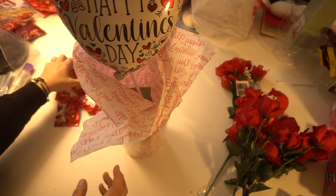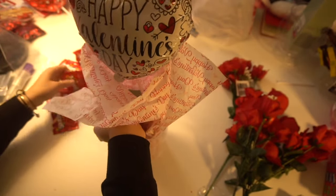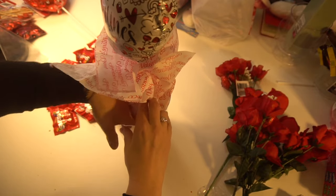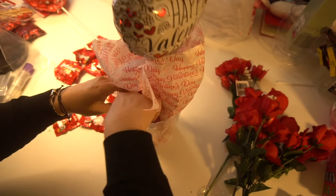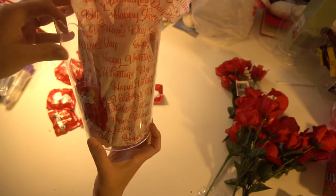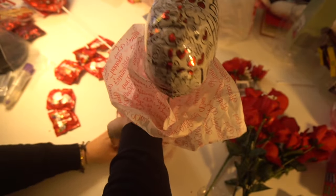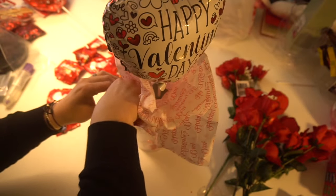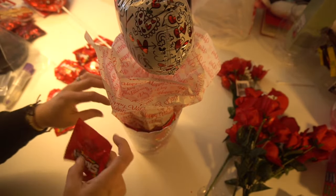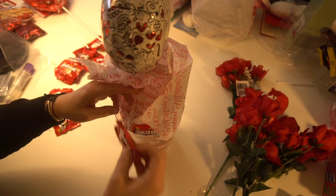Then I'm going to use the flowers next, but I want to show you what I'm going to do with the candy first. These candies just have the 'to' and 'from' on the back. So I'm just going to stick those in here in the front to give it a little bit more of a look. I'm just shoving them all down to the bottom, and that floral foam is doing a really good job so I don't have to stuff so many in here. I just love Skittles, so I'm putting those in here — plus they're red, so it goes great with this theme.